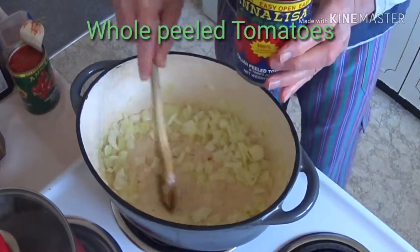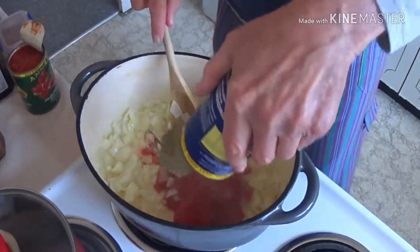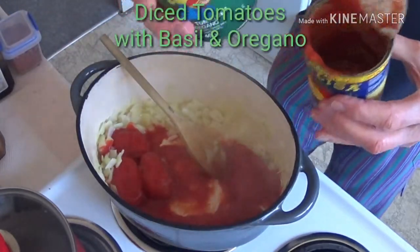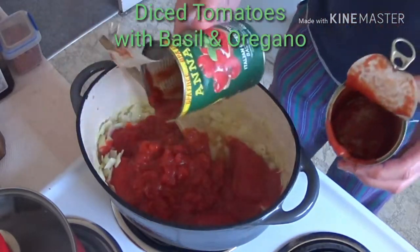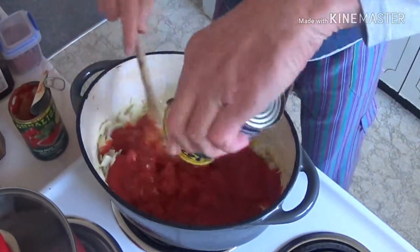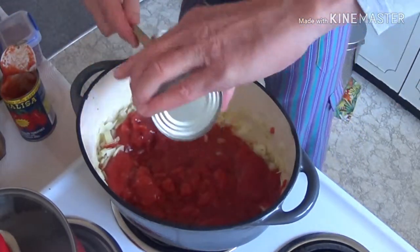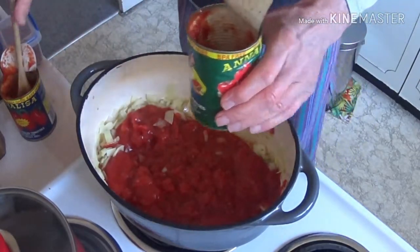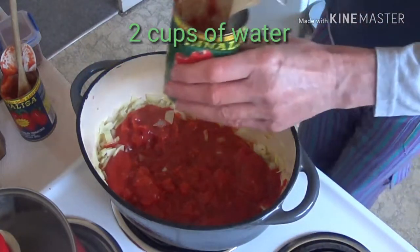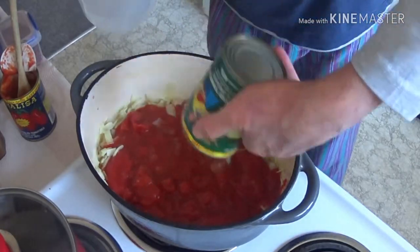What I'm going to add now is one can of peeled tomatoes and one can of diced tomatoes — this one has basil and oregano in there. I also need two cups of water, and I rinse out the cans to get every last bit.